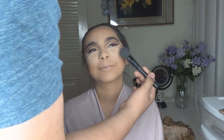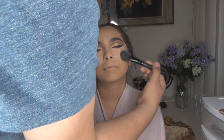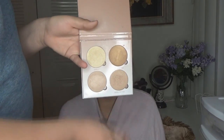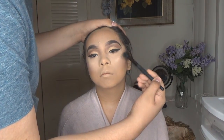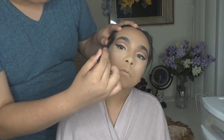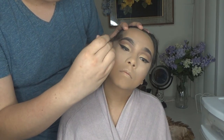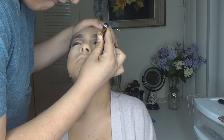Now I'm going in with a Gwen Stefani blush palette, blushing up her cheeks with all three shades — she's going to look like a really blushy girl. I love blush personally. Then I'm going in with my Anastasia Beverly Hills highlighting kit and highlighting her to the gods. This highlighting palette is beautiful for everybody — I honestly think it's a universal palette that anyone can use.